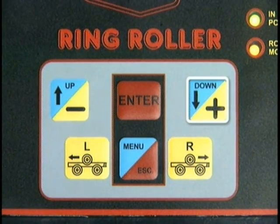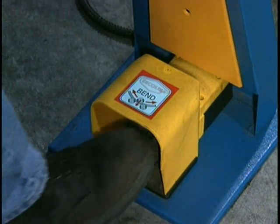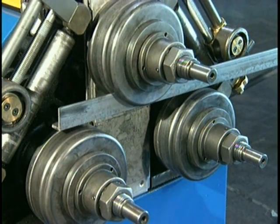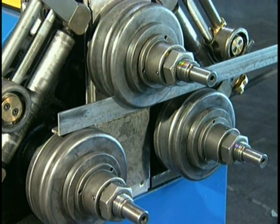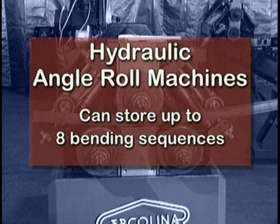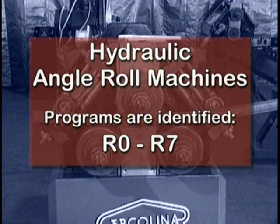Depress and release the down plus key. Depress and hold the foot pedal switch. The center roll will automatically lower to the pre-programmed down zero position and stop. Hydraulic angle roll machines can store up to eight individual bending sequences.